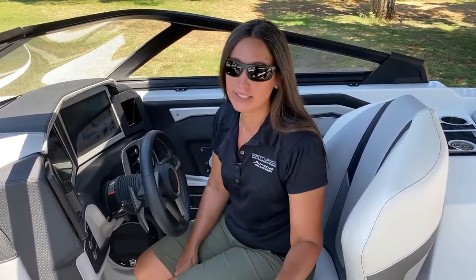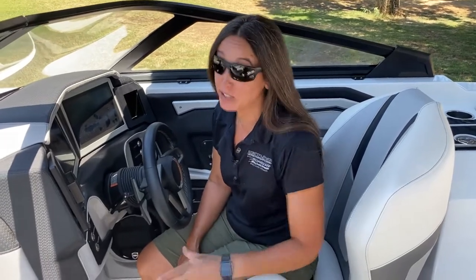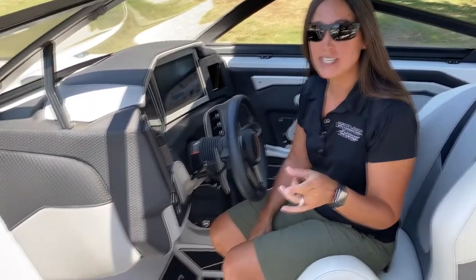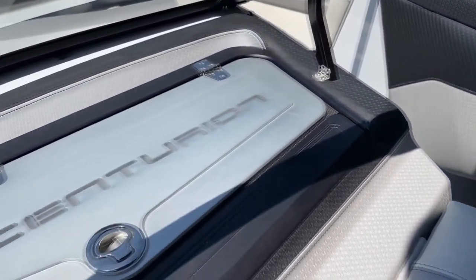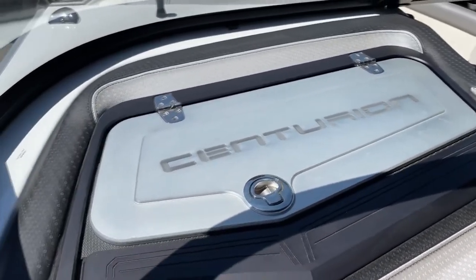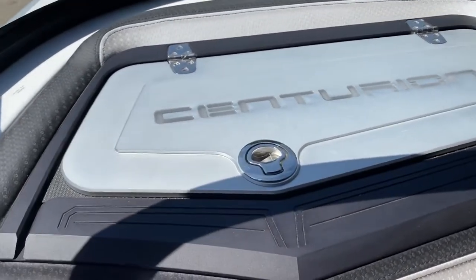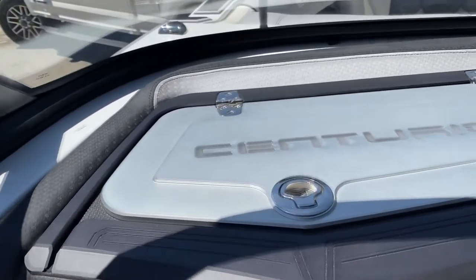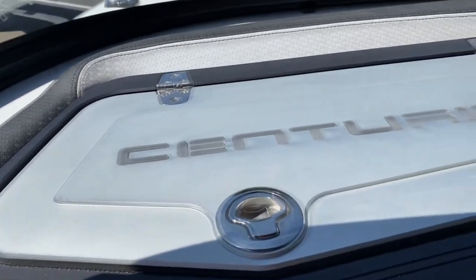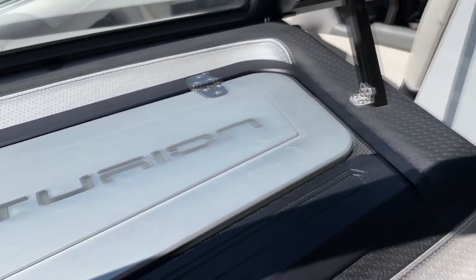The passenger side of the helm — the glove box — is also really cool in the RI-245. It's made by PTM, the Centurion logo lights up, and it gives the boat an extra custom look and feel. There are a couple of cup holders accessible by the passenger, and it finishes out the helm so nicely, carrying the same style as the rest of the boat.